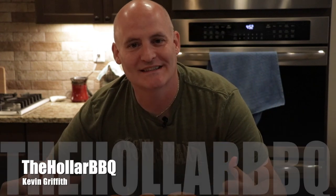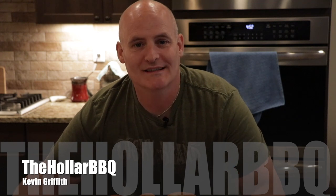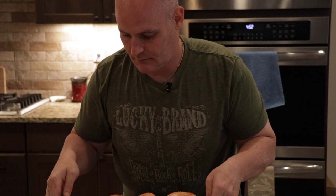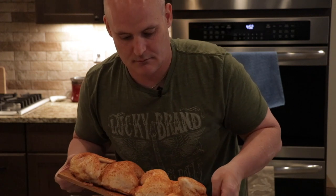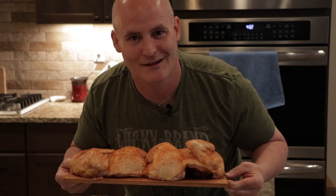What's going on guys, my name is Kevin Griffith and this is the Holler Barbecue. You've heard of cedar plank salmon, but what about cedar plank chicken? Sit right there and I'll show you how to do it.